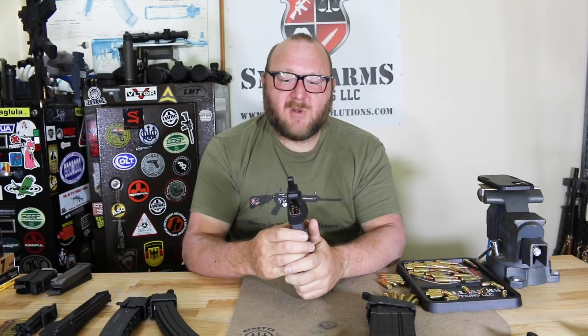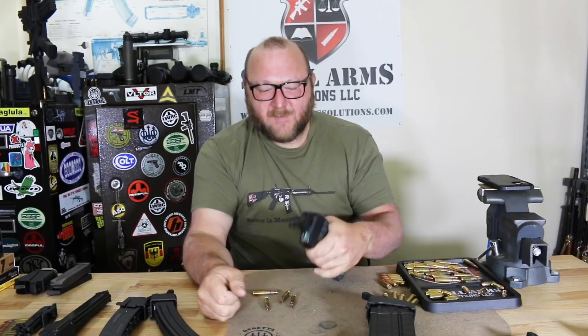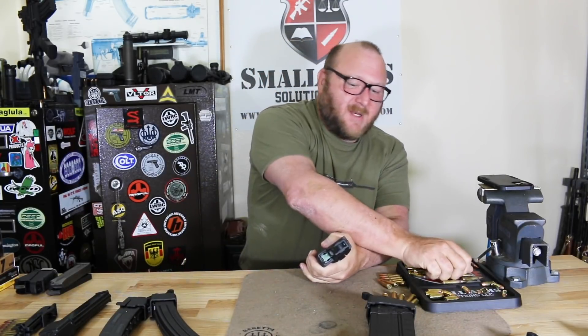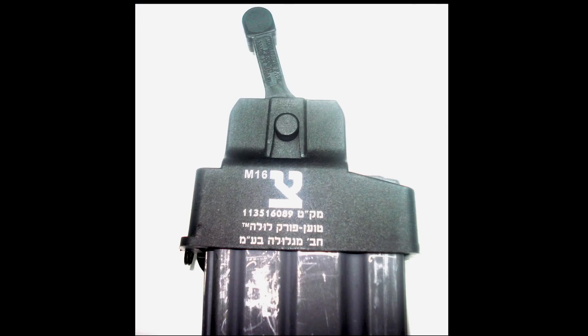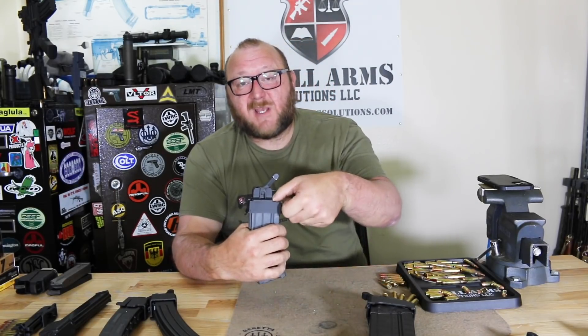When it comes time to unload the M16 magazines, all you do is put this back on and it unloads the rounds. This one is used by many militaries — in fact I have one that has IDF writing on it. This is extremely useful. You might say you can do it just as fast by hand, and sure, for three, four, or five magazines. But try doing 10, 12, or 20 magazines — this makes it much, much easier.